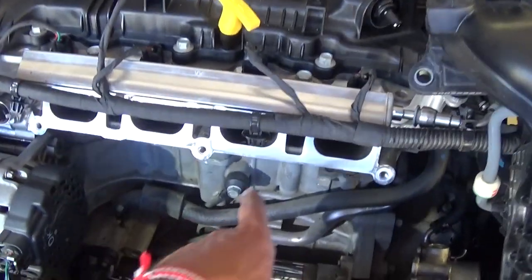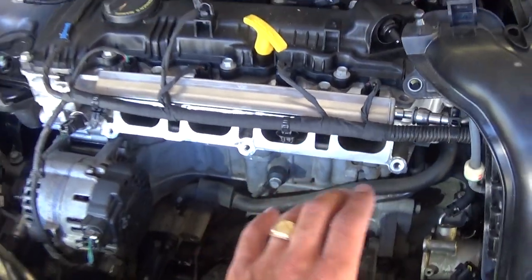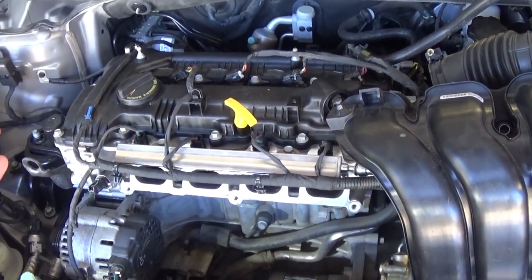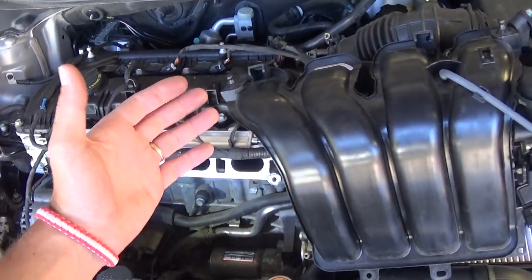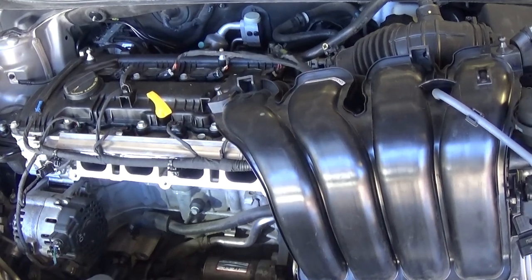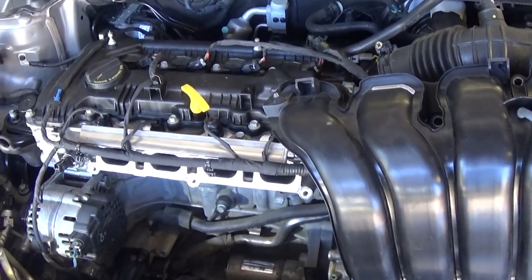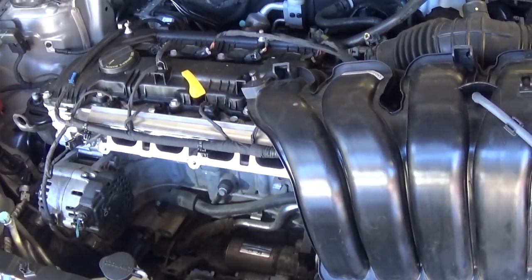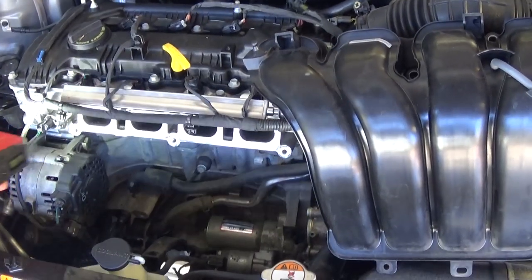This is where the knock sensor is located. We'll need to remove the intake in order to get to it. Stay with us — we'll do that. Before we start, we have more than 200 videos taking the whole car apart, from engine work to door panels and window regulators, so please subscribe. Let's go ahead and start now.